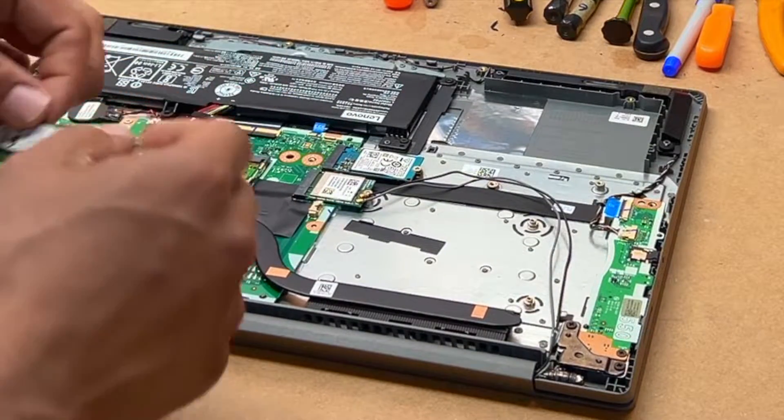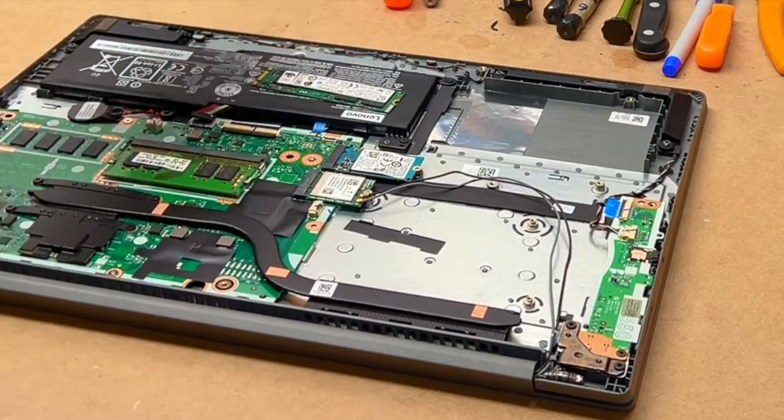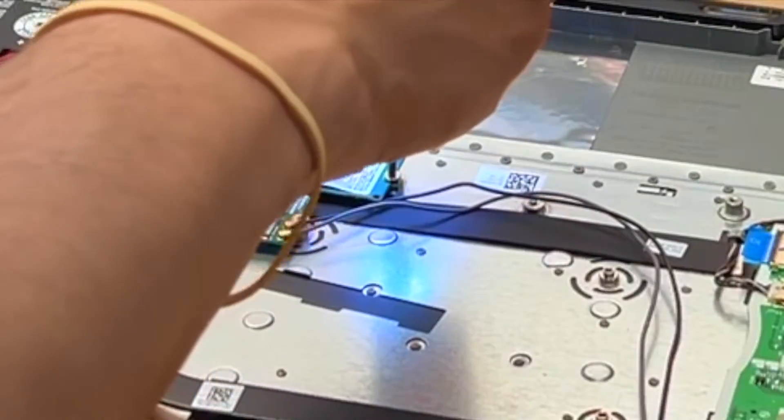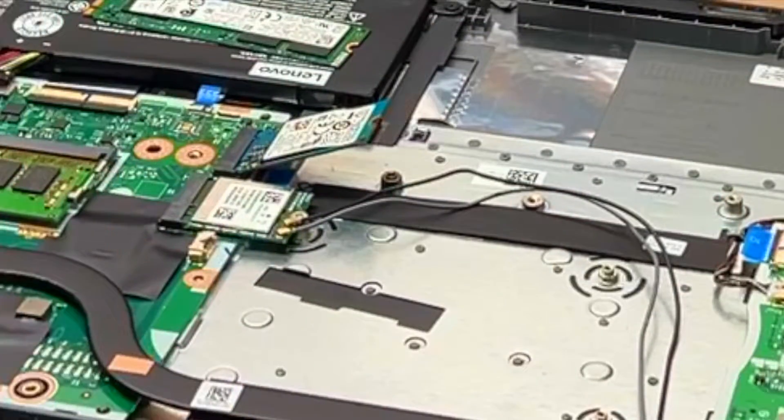We are also going to be replacing that. It's got these mini connectors which I am going to be replacing with larger ones. So here is what we are going to do.